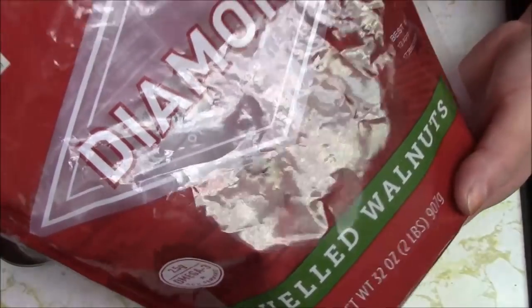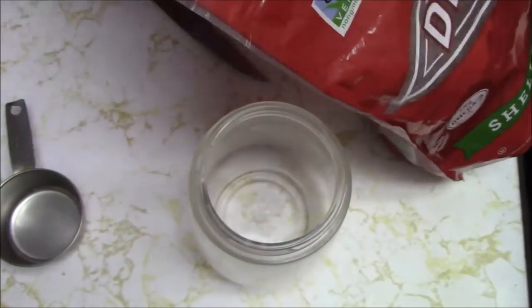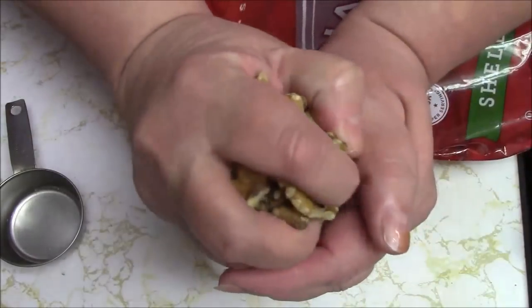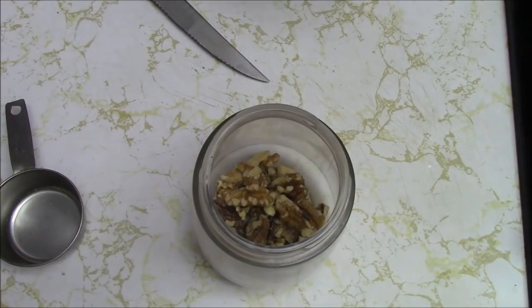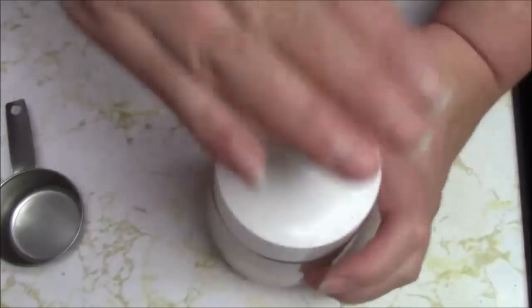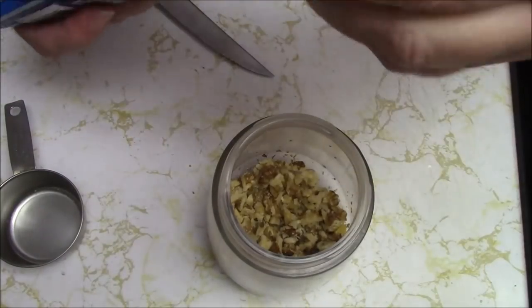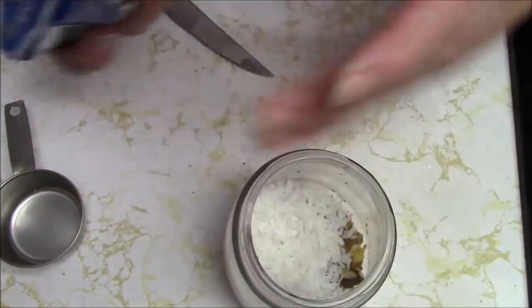Before I start to boil that, I want to chop a few walnuts because my mother loves walnuts. This time I'm going to put the walnuts in the actual butter brown sugar mix before I pour it onto the cookies. So I'm just going to do like a handful. And I'll be adding coconut also. Instead of putting this in another bowl, I'm just going to add the coconut in here.